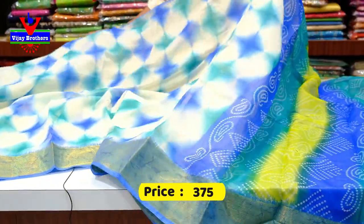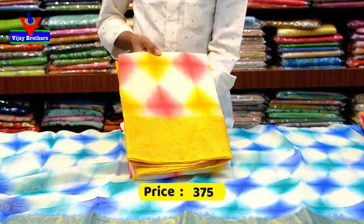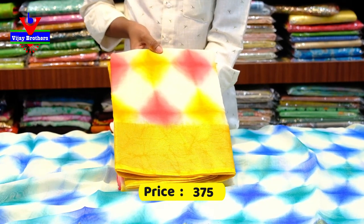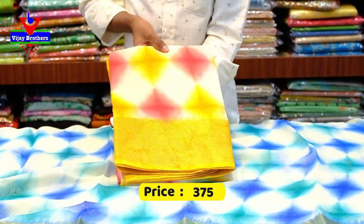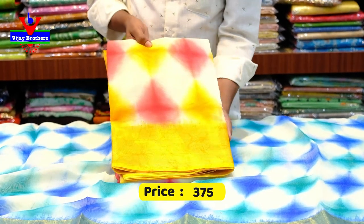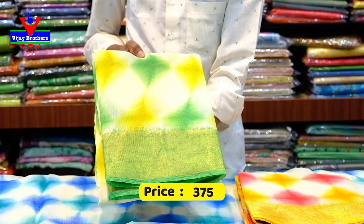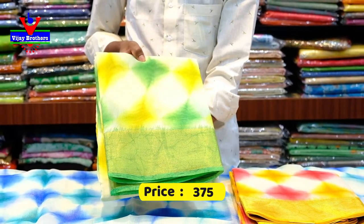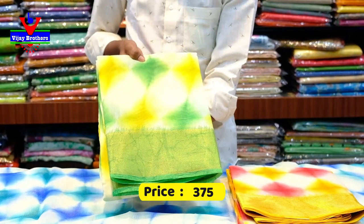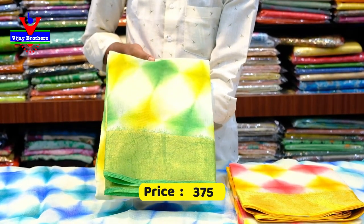This saree is priced at 375 rupees. We can look at the colors. This is the next color — we have a white base here. This is the middle color. We have a pink color combination and a yellow color combination. This color is full printed. We have a yellow color combination. This is the next color combination — we have a white base with a green color combination. This is the yellow color and the green color combination.